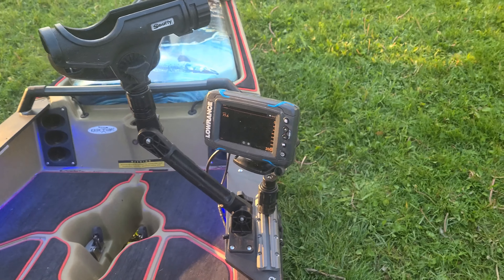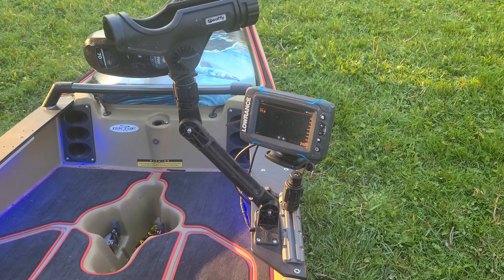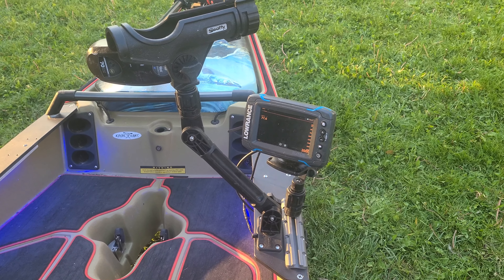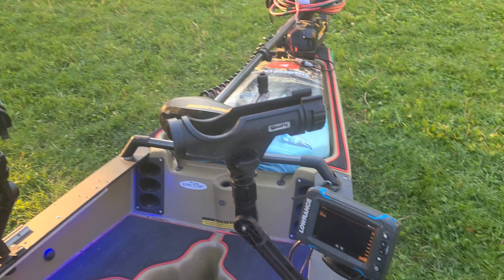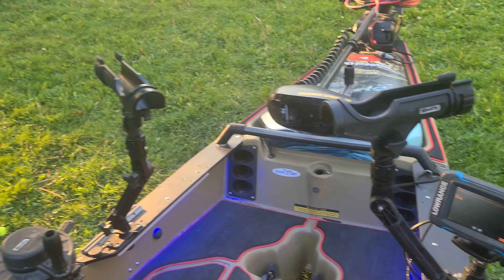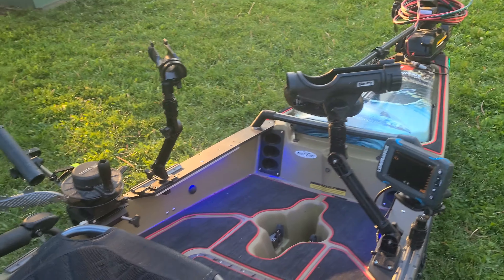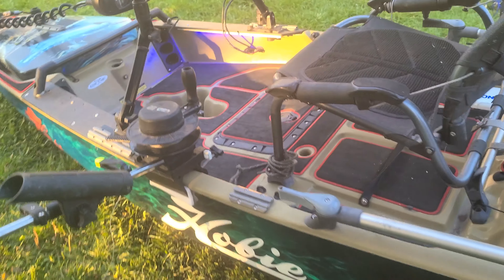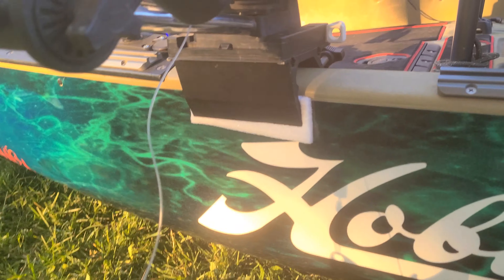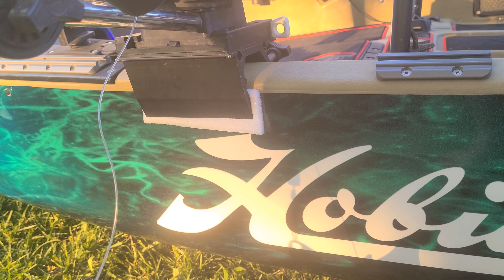On my right side, got my Lowrance sonar — love this thing. You can see my downriggers, down probably 100 plus feet on this. Dual rod holders. I usually run one dipsy and one rigger off the side depending on the day — sometimes it's two dipsies, sometimes it's two riggers.